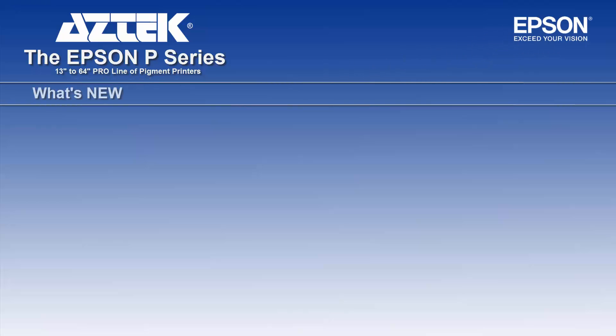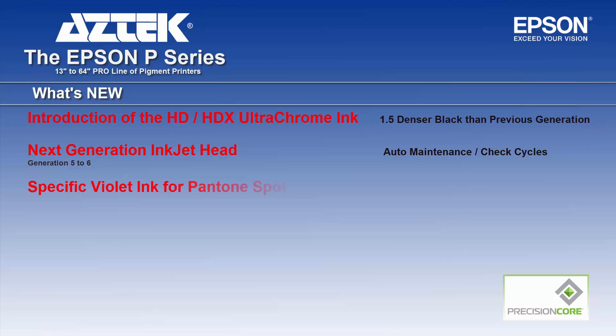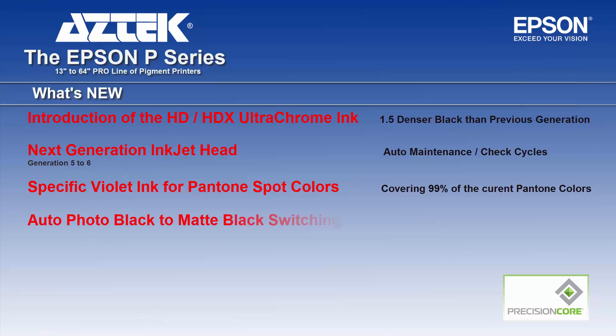What's new with this series is the introduction of the new HD and HDX Ultra Chrome ink, which is one and a half times more dense than the previous generation. There's a next generation inkjet head with auto maintenance check cycles. A specific violet ink for Pantone spot colors covers 99% of the current Pantone color book, along with auto photo black to matte black switching.